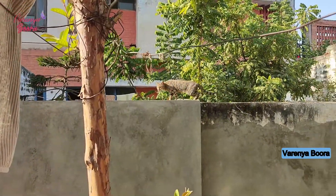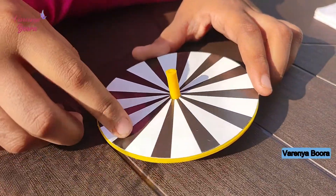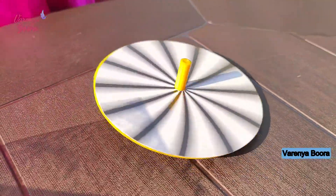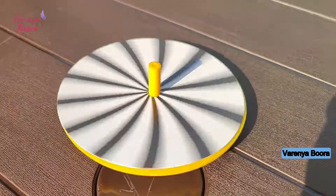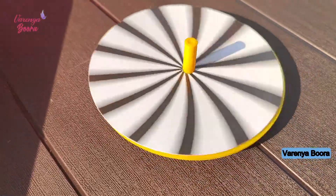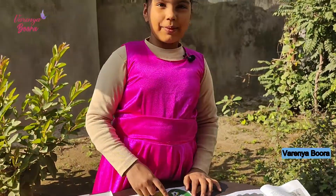Oh wow, we have a guest here — it's a cat! Now I will take this black and white disc. It is looking like it's not rotating, it is still, but it is rotating. Now let me do the soccer player experiment.